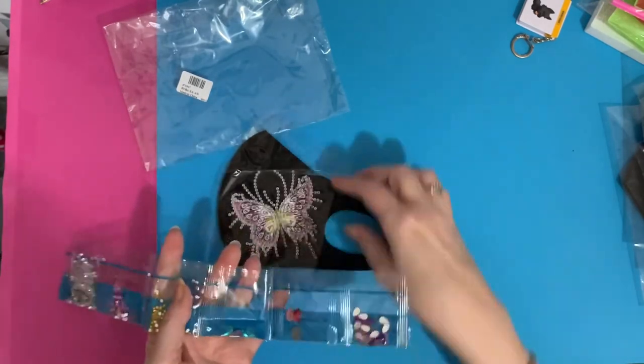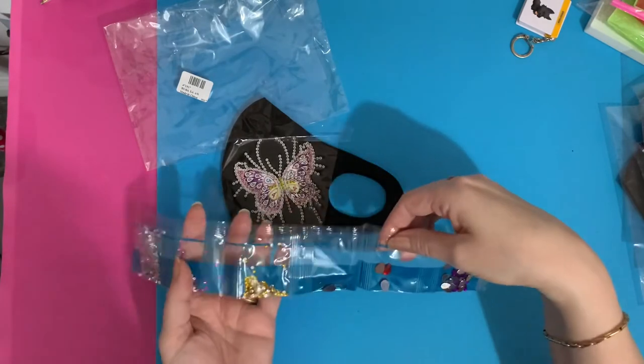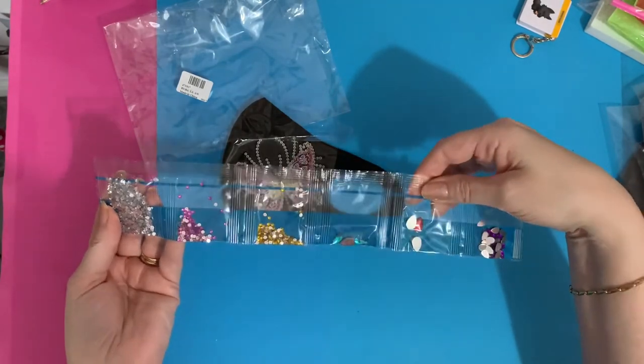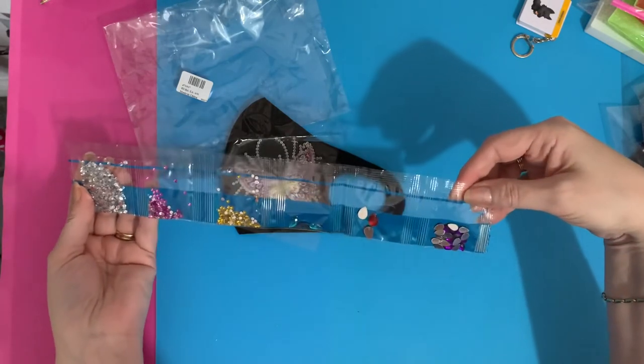Basic toolkit again, and then this one has a few more colors — we've got the reds and the purples to go on the wings, and then it's silver, pink, yellow and blue. Wow, this is going to be a lovely one!